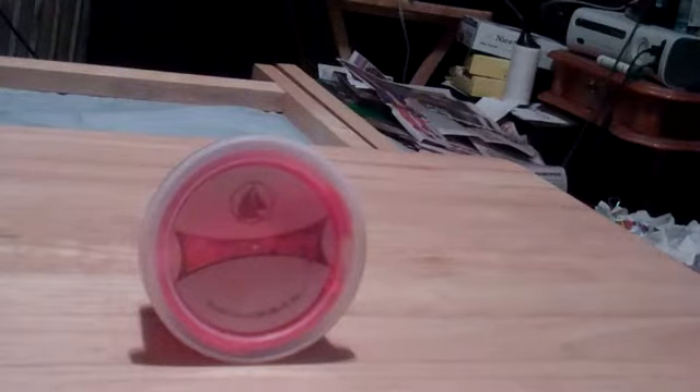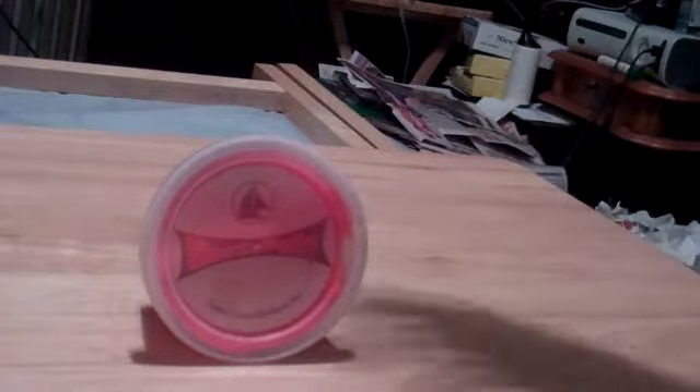Now this is strictly more of a therapeutic putty, more for therapy. So there are some properties, as opposed to the Crazy Aaron and Silly Putty and such, that will react differently. For example, I don't think this will bounce as well as the other putties. So let me show it to you.